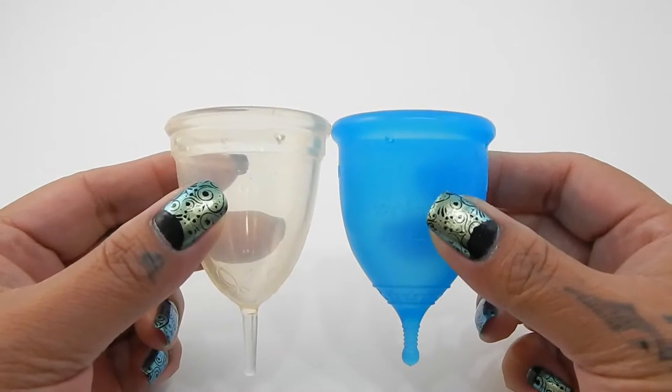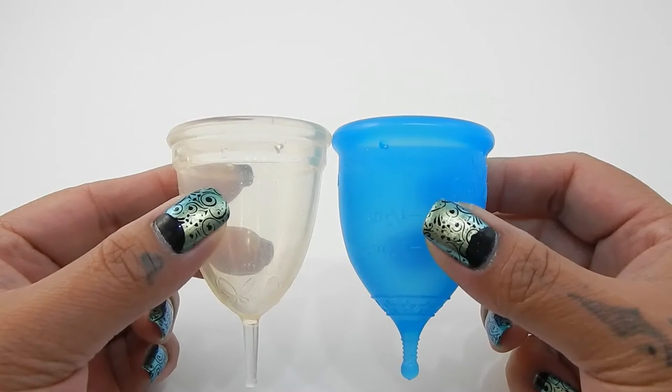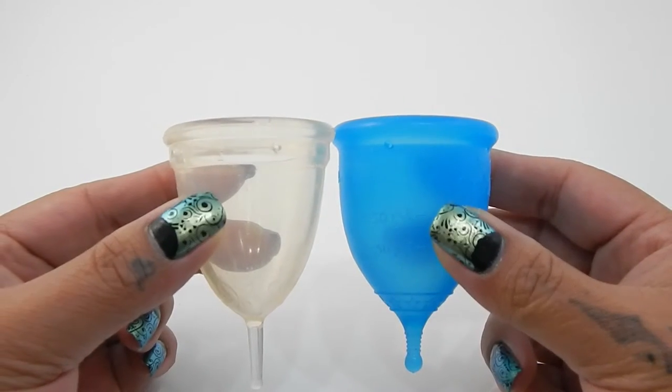Here are the two cups compared to each other. The Super Jenny is just a little bit more bell-shaped, and the Juju Cup does come to more of a point down by the stem.